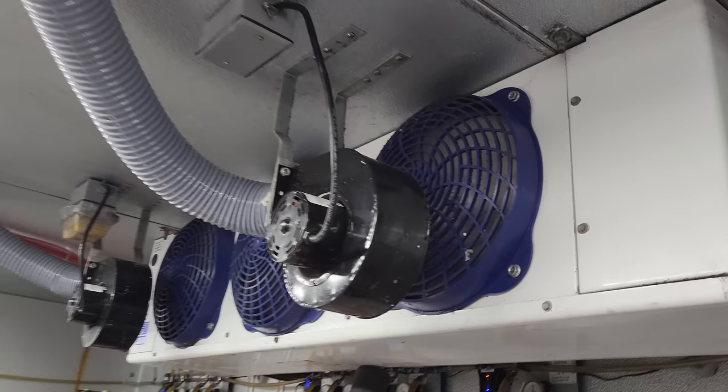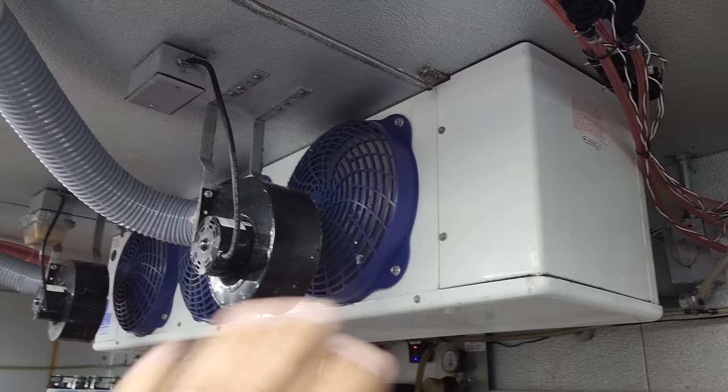We are back today. The electricians ran power for me right back here — a little crooked, but I'll deal with it. That's my new power for the coil. It's a dedicated 208 single-phase circuit because this is a 208-volt electric defrost beer walk-in coil.